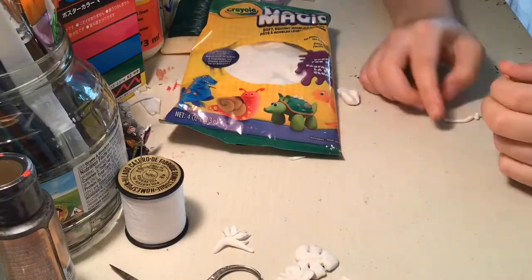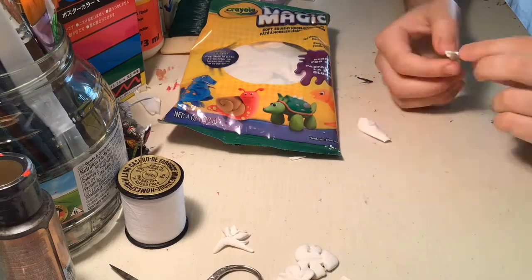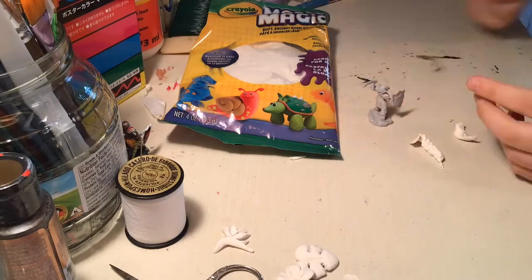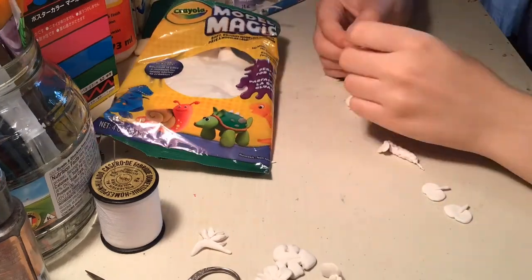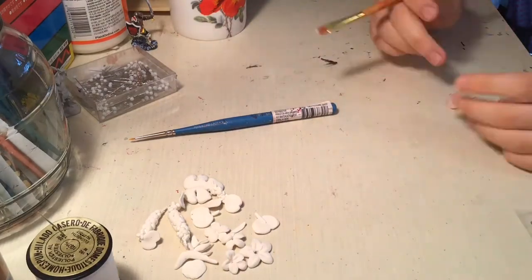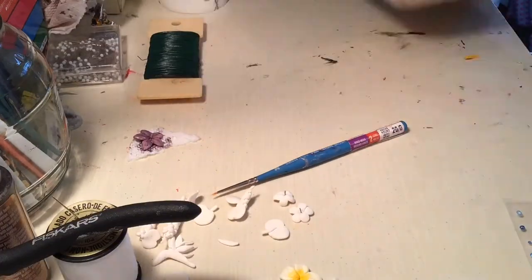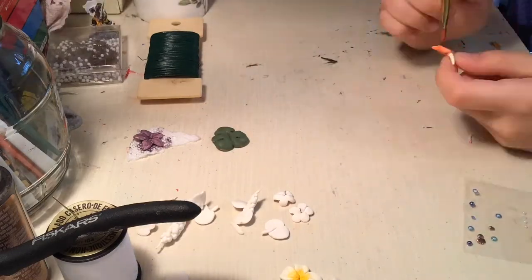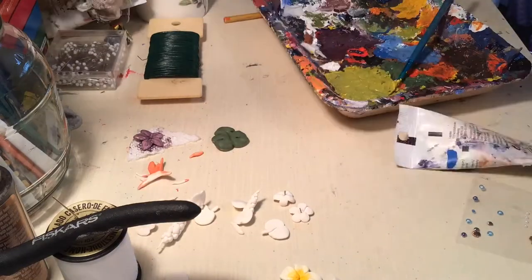And we're back to clay. I made blue marigolds and sea grapes and more of the stuff I talked about making earlier. Suddenly it's the next day and I'm painting my clay. I made one bird of paradise flower, but I ended up scrapping that because it kept falling apart — too spidery and delicate.